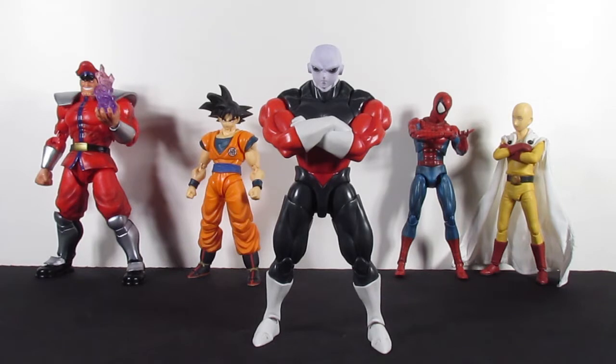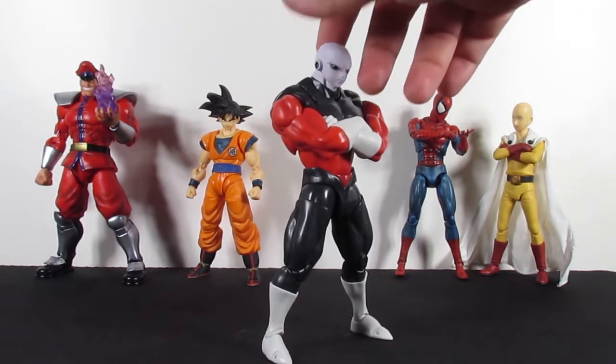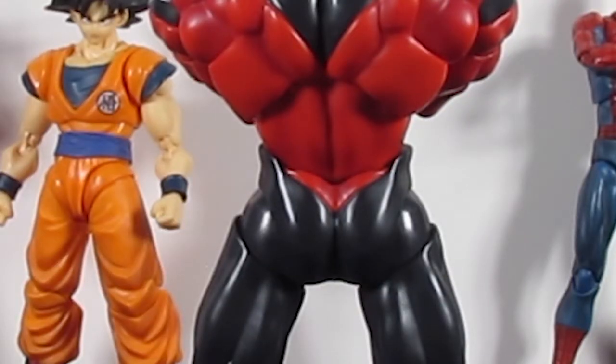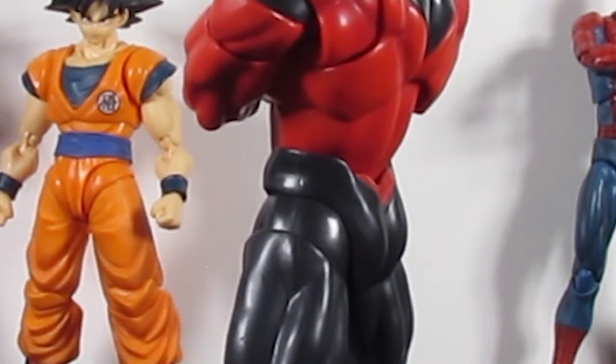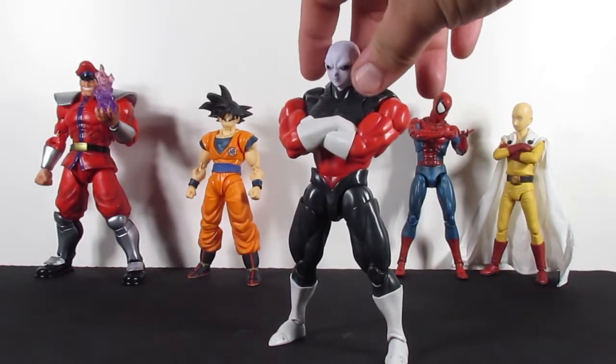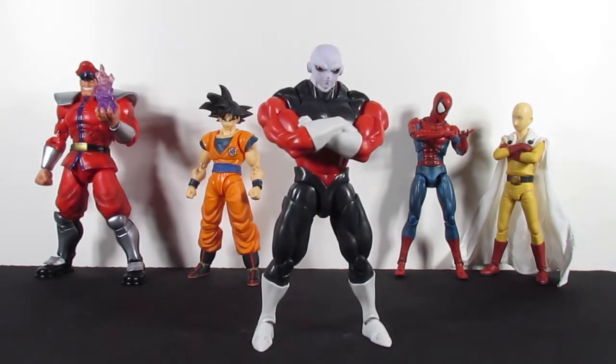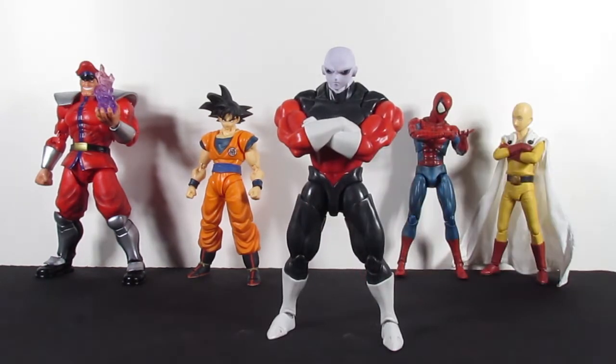The SH Figuarts Jiren is here. We're going to start off with his cross arms — I should have maybe done it the other way so I can show you how to put them on, but when I'm taking them off I'll reverse-demonstrate. Jiren looks amazing, straight out of the anime. The figure itself is just incredible — look at those back muscles, ridiculously detailed.